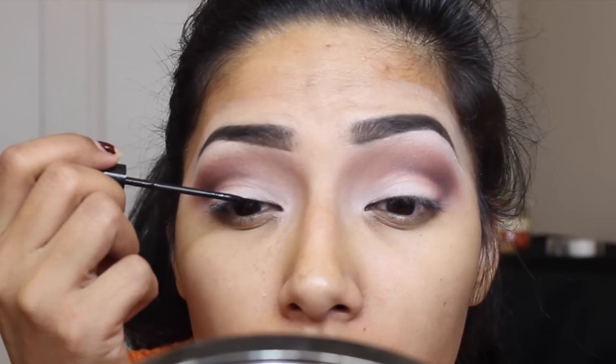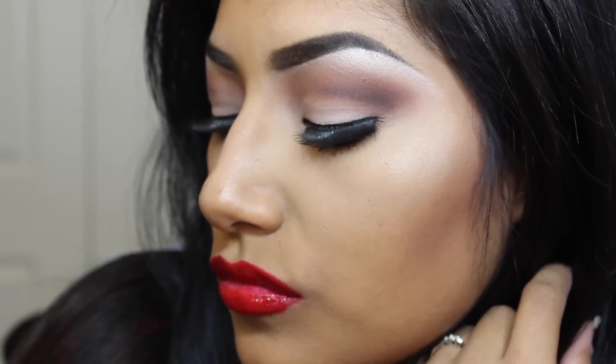Now going in with my NYC eyeliner, I'm going to apply my eyeliner. With this look, I paired it with a nude lip or you can go gold — this is the Wet and Wild. I'll put the lipstick color down below. Which one did you prefer, the bold or the nude? I hope you guys enjoyed this tutorial. Thank you so much for watching — if you guys liked this video, please give me a thumbs up and stay tuned for my next video. Bye!